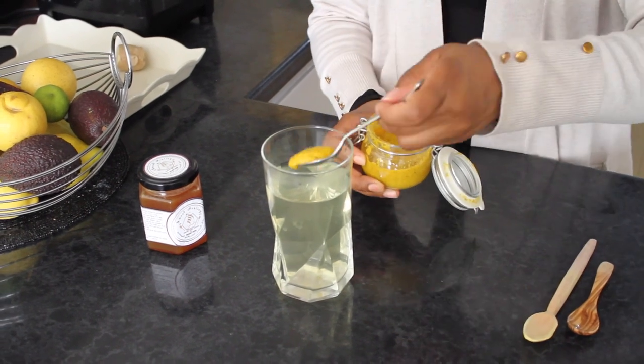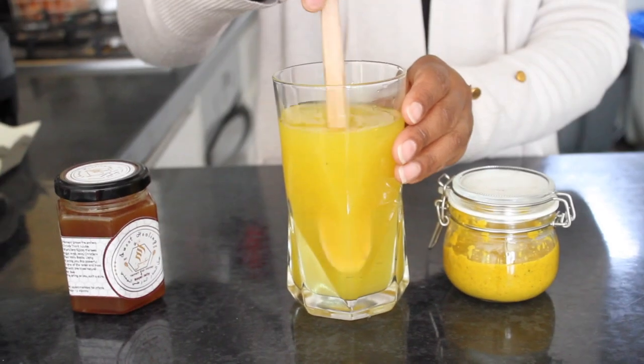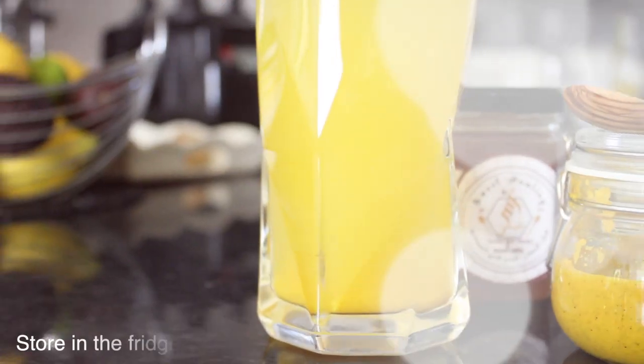You can have this on an empty stomach one to three times a day for three days. And enjoy!